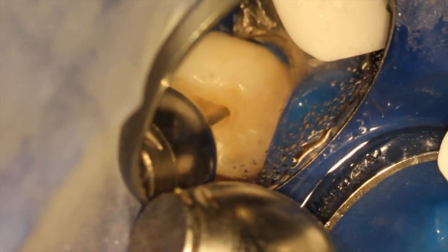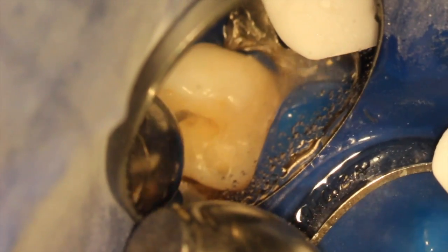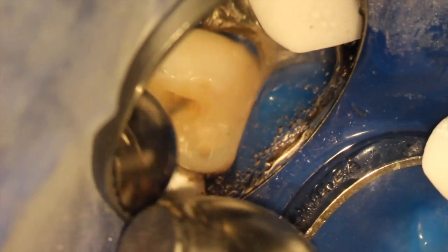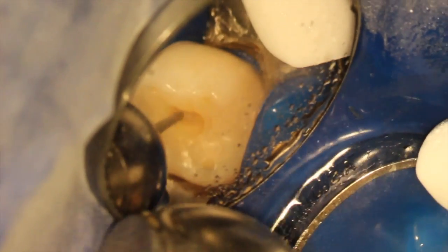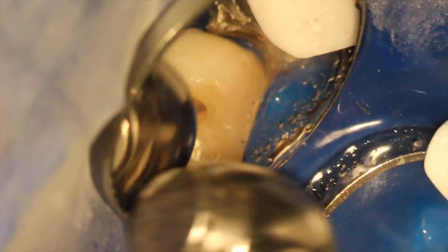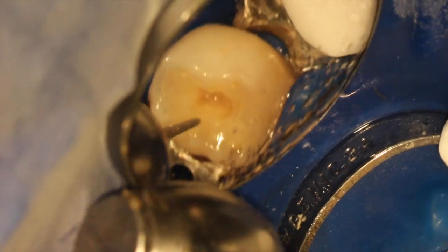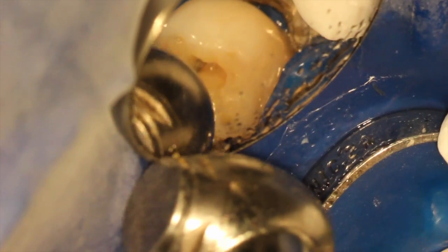This is a primary tooth — a lower molar, baby molar, tooth K. They're smaller, their anatomy is different, their roots are divergent, and the pulp chambers are a little different. But when we want to keep them and the patient wants to keep them, this is our only option.